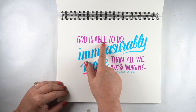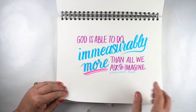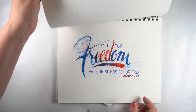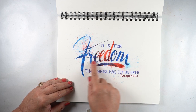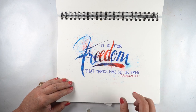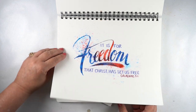Sometimes you might hear God say 'God is able,' and that's the part you want to put the emphasis on. When I did this one, 'immeasurably more' was much more important to me at the time. 'It is for freedom that Christ has set us free.' For this one, I did the lettering in Tombow markers and then I spritzed it. I wanted to make it look like fireworks maybe — not sure what I was doing there, but it got a little crazy.